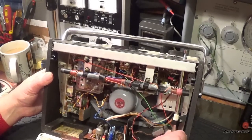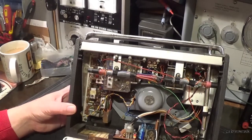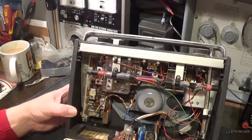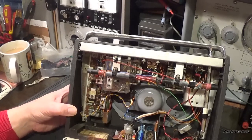And it's got - as part of the A, it went from AF117s to BF194s. These Lockfit things, which can go a little bit noisy, so I'll have to have a look at that.